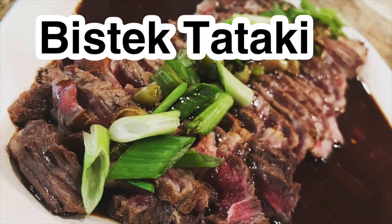Hi, this is Gene from Adobe Test Kitchen and I'm here to show you how to make Filipino beefsteak tataki.